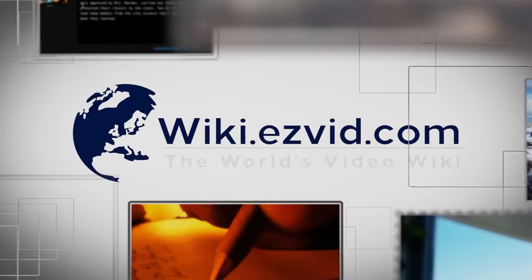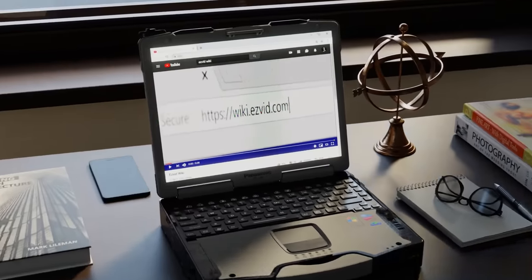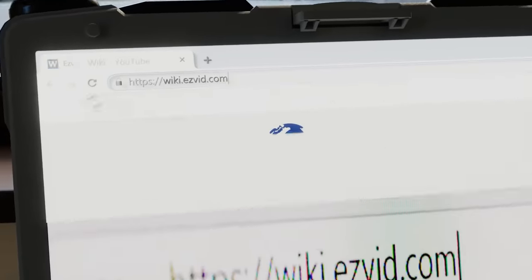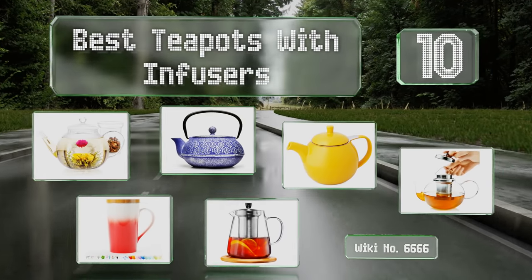Search easyvid wiki before you decide. EasyVid presents the 10 best teapots with infusers — let's get started with the list.